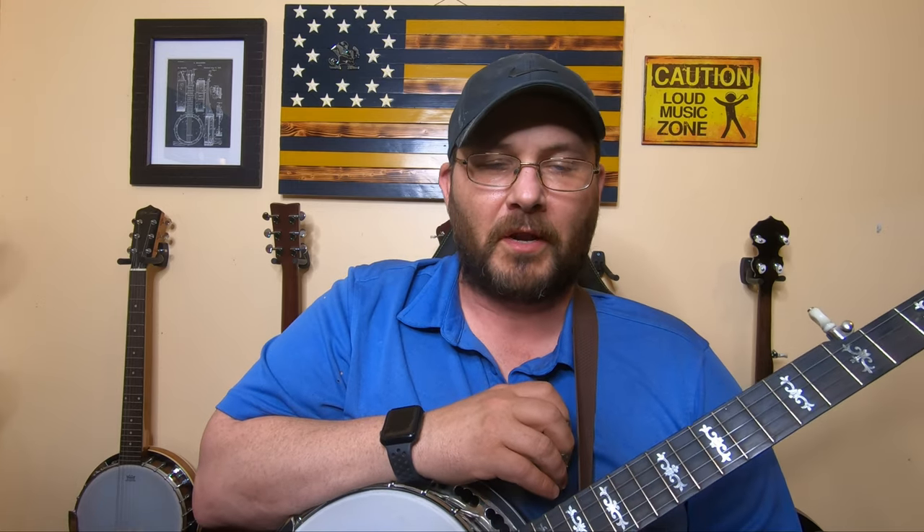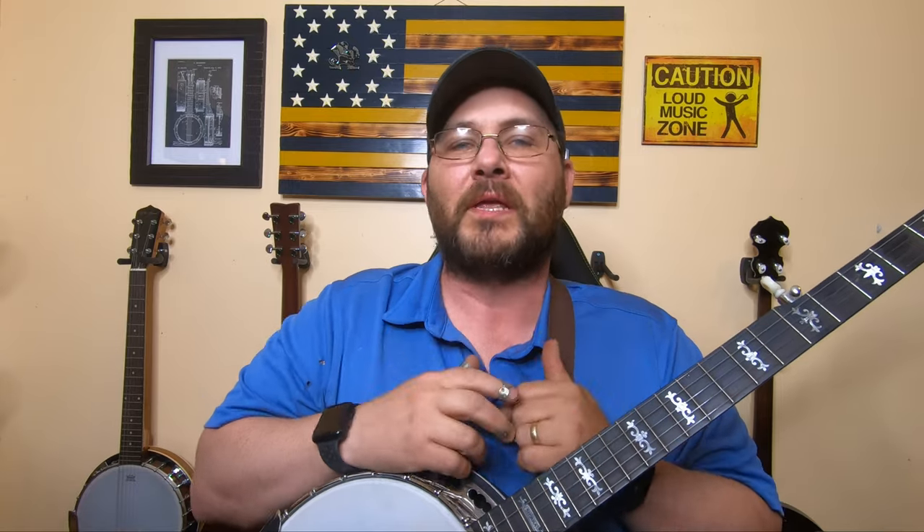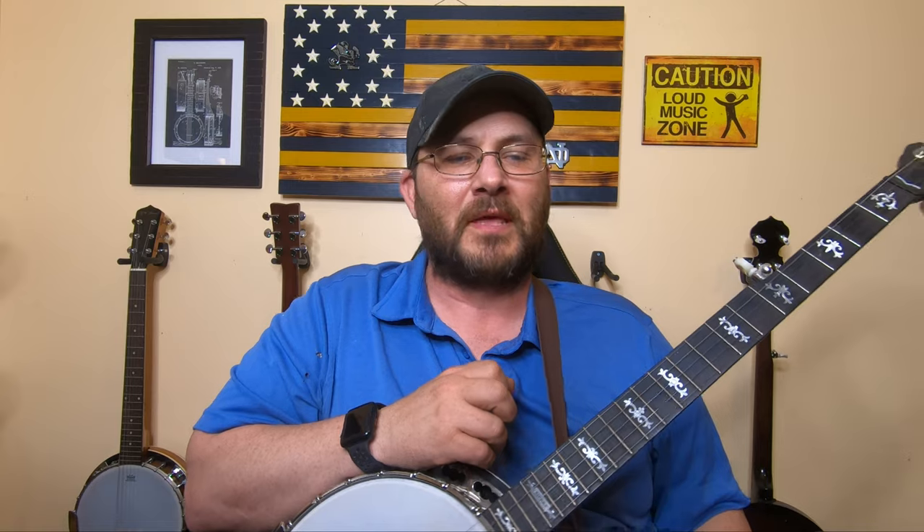Hello guys, welcome back into another video here on the Banjo Attic page. Thank you all for joining in. First of all, I gotta apologize — it's been a while since I posted a video. I've been busy at work, working a lot of hours since December. I really apologize, and I plan on getting back on board here in the next week or two, posting a video every week.